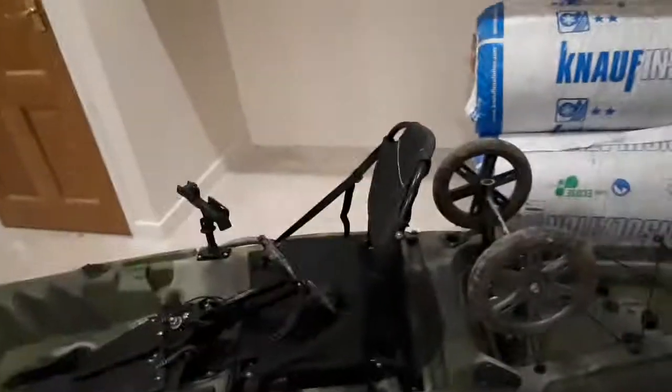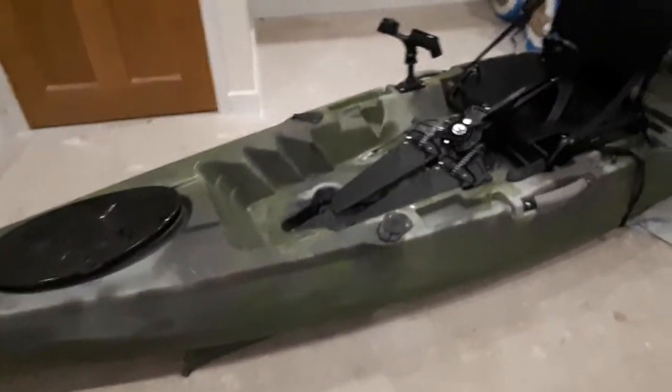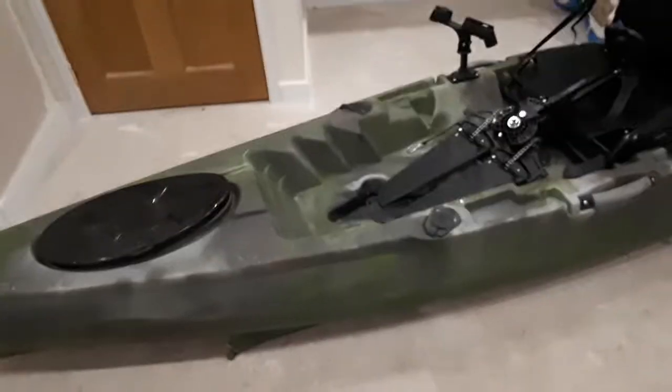Just one more thing about the kayak — this is the trolley that I made, which works quite well. That is the rudder, which I think needs to be a bit bigger. I've got another rudder I'm going to put on it, hopefully to make a difference, because the turning circle is not very good. But that's it — I hope that was useful.